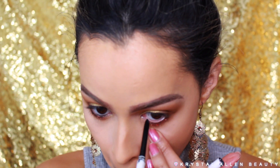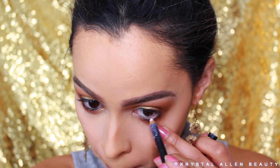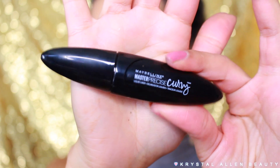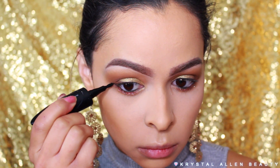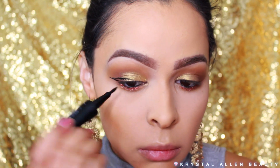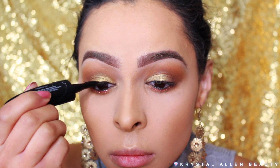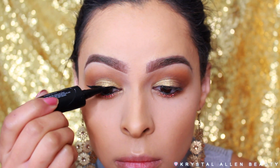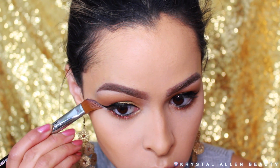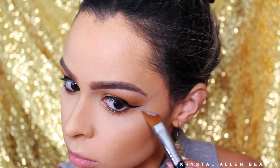Then I'm going into the ColourPop Cosmetics Cream Gel Liner in the shade Swerve and applying that to the waterline, and also MAC Eichol in the shade Fascinating on the other half. Next for liner, I'm using one by Maybelline — their Precise Curvy Liner — to line the eyes and create a wing. And then we're going to clean up the liner with some concealer using the Sigma F61 angled cream contour brush. This brush is legit for doing this job.